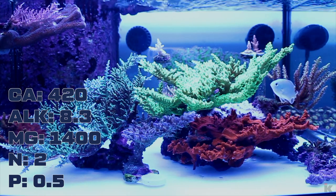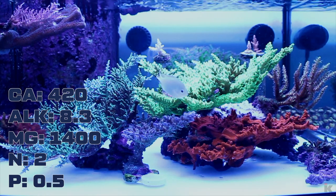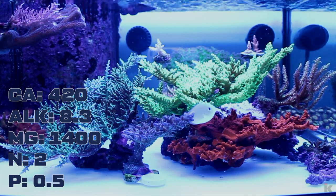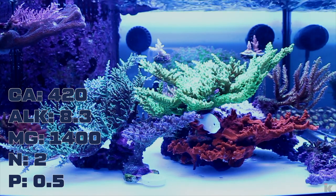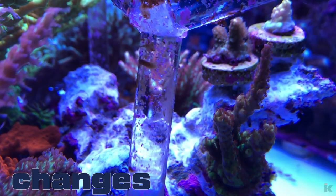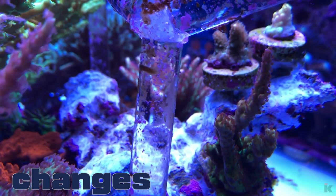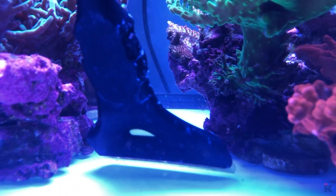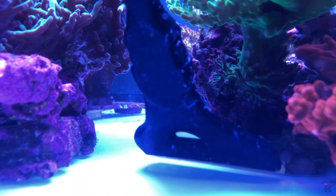The corals seem to be bouncing back from the ALK and salinity fiasco, the reactor is growing the chaeto nicely, and the fish seem to be enjoying not watching me remove rocks to clean bubble algae as often. Since removing the sand, I scrape the bottom of the tank before every water change so algae and coralline don't take hold and get out of hand.